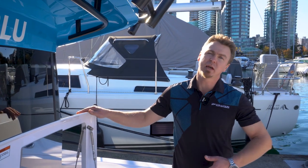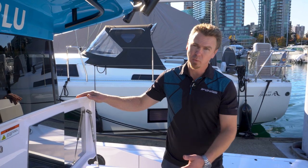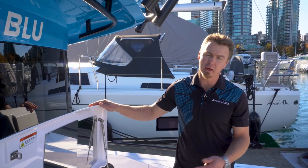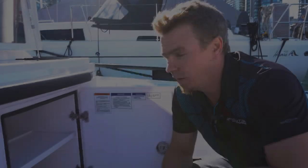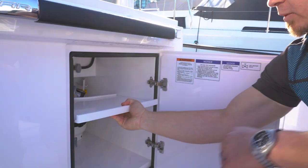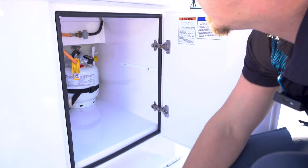First thing we're going to do is have a look at the propane feed, which is located under here. We're going to open up this locker door and I'm going to show you the tank, the regulator, and the shutoff valves. Inside this locker is where all the propane lines, regulators, and everything is located. We'll remove this middle shelf right here so we have a little better access to what we're doing.